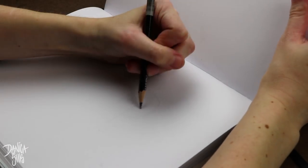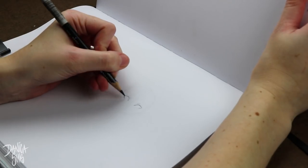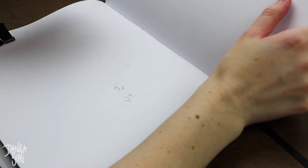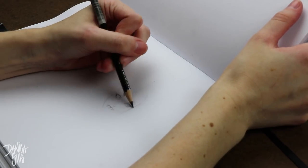Hi guys and welcome back to another video. Today I am just sketching my sketchbook, but this is specifically for a new challenge that I'm taking on for myself, as well as the start of a project that I have been planning and I've been very excited to start — and this is finally the step that's going to push me into making it happen.